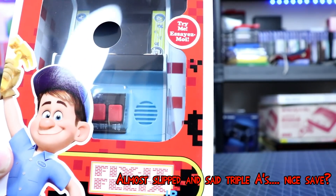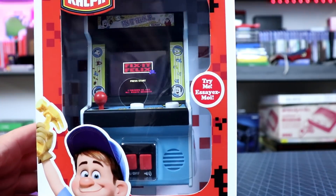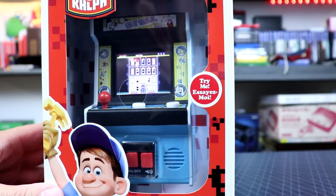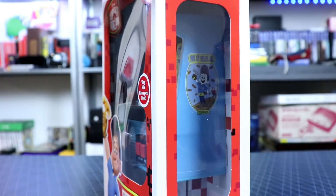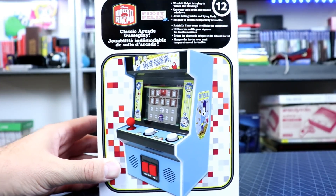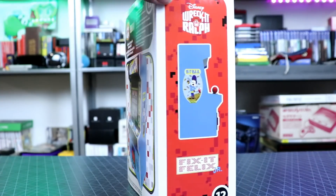It comes with three AA batteries. That's important because the batteries they put in here have enough juice for maybe 20 to 30 minutes of play. The batteries they include are just pretty much demo batteries — they die pretty quick, so keep that in mind.